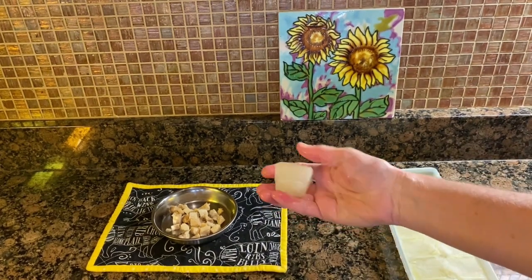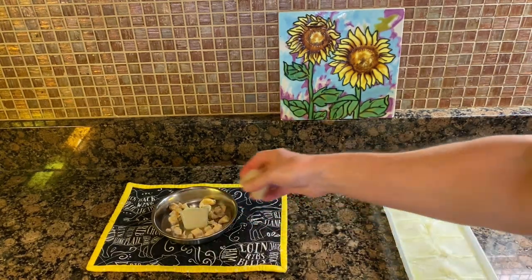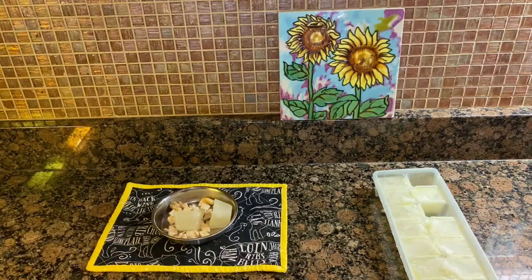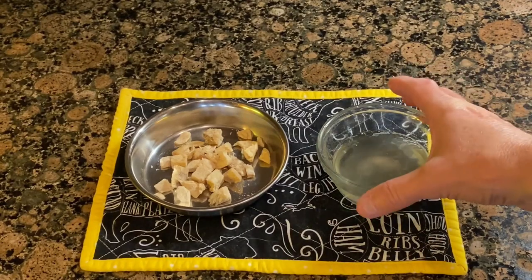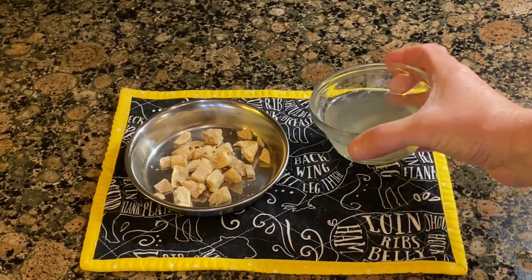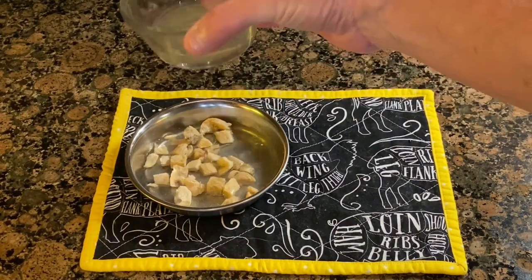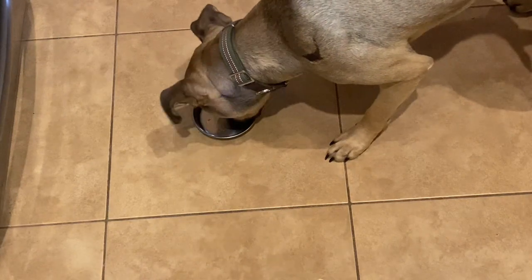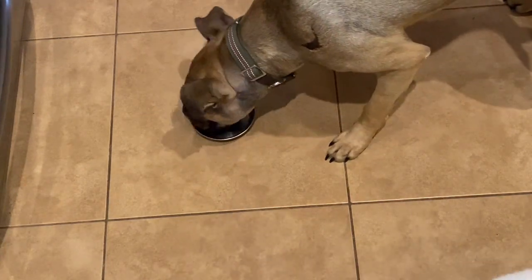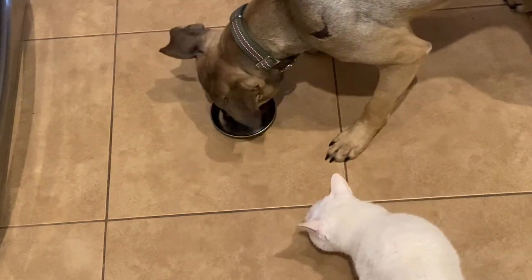You can place the frozen bone broth on top of the kibble and let it thaw out at room temperature, or you can leave it frozen for a treat on a hot day, or you can pop it in the microwave, thaw it out, and pour it over the kibble. Let's see if Finn likes bone broth. I think he likes it — and he's not going to share with that cat!